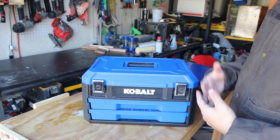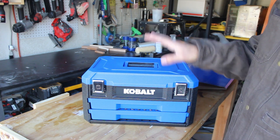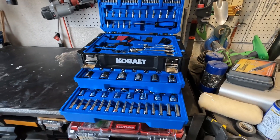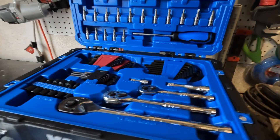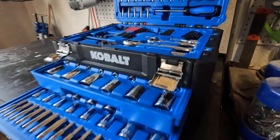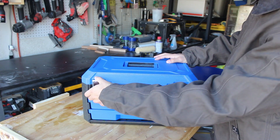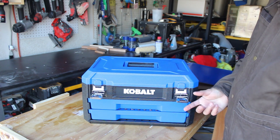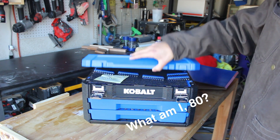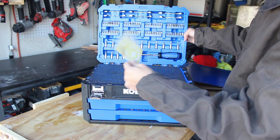After doing some research online, I noticed how many different variations of this Cobalt toolbox system have been sold over the years. This is the updated 2022 December version of what Cobalt offers. We have two drawers and a top space, with these stamped aluminum sheet metal hinges — nothing to write home about. And of course, we get a sticker.